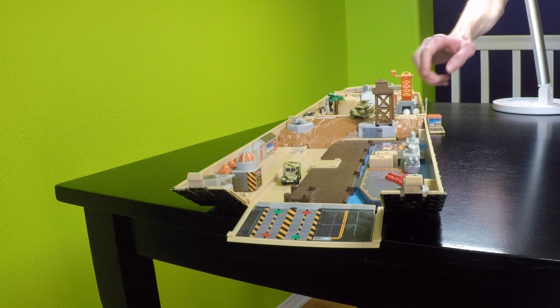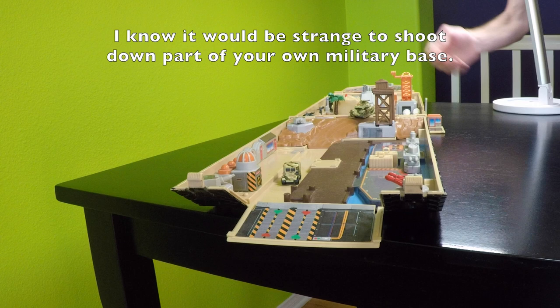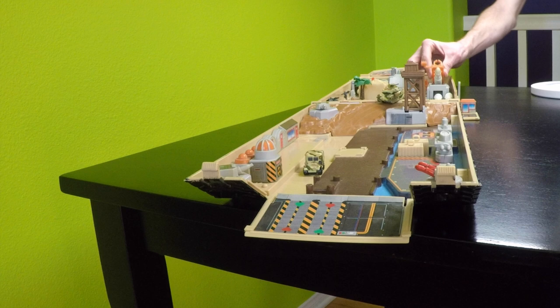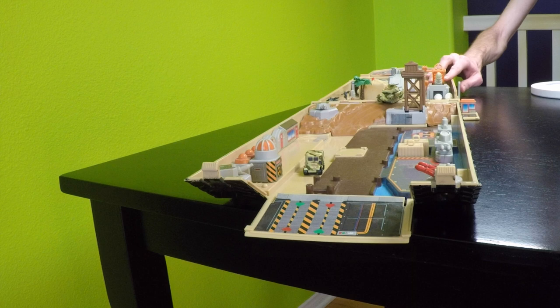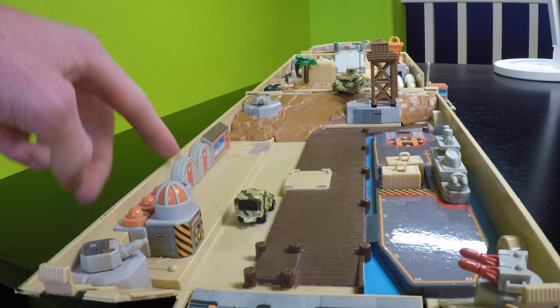One interesting flaw with this playset is I always thought that you were supposed to be able to hit the tower with the missile. But if you look at where the missile is aligned and where the tower is aligned and how it shoots relatively straight, I don't know if you could hit it. I'm just amazed it still works, to be honest. Lower it down some.